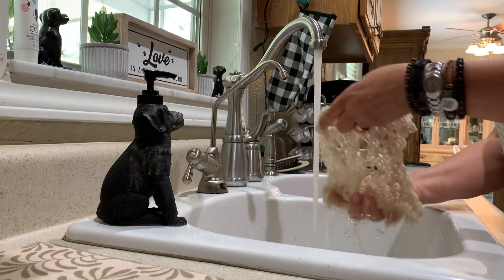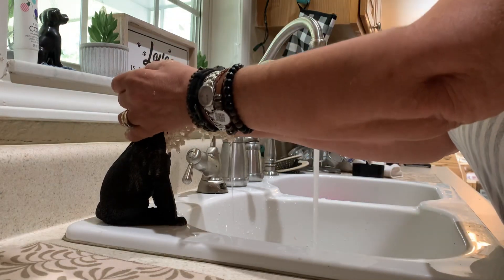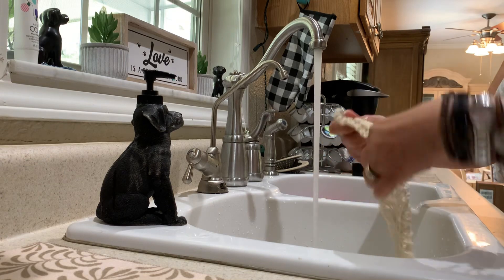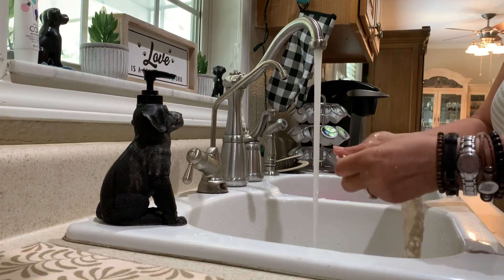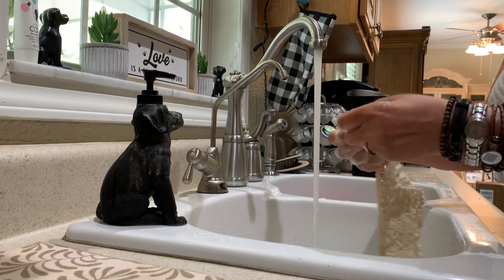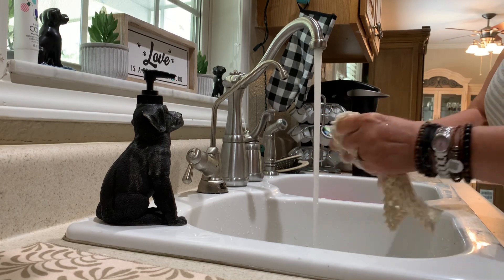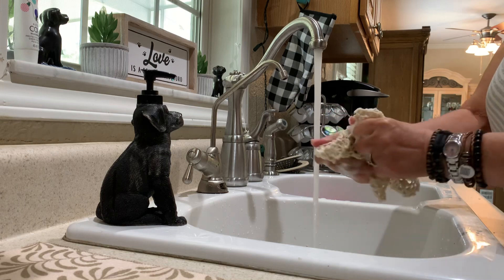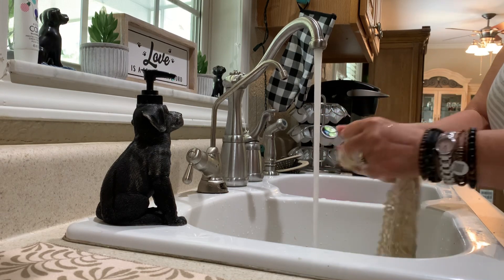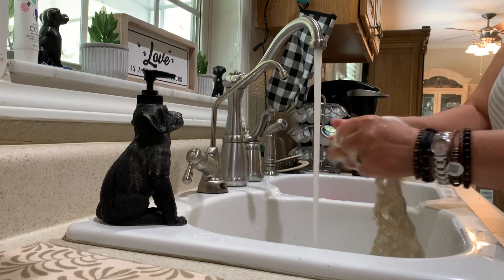Then I just add a spurt or two of Dawn dish soap — that seems to be working really good for me — and then I can really vigorously wash it and let the soap really saturate the fibers.